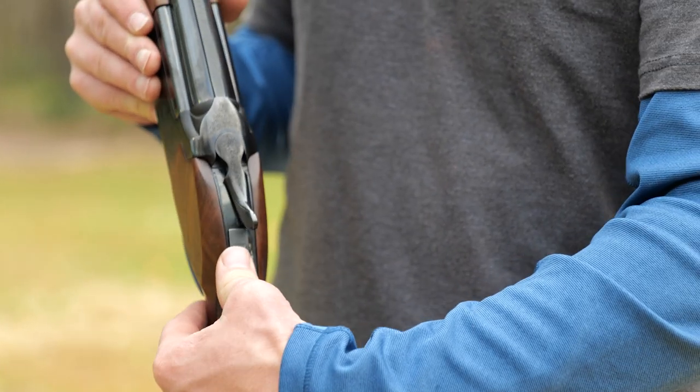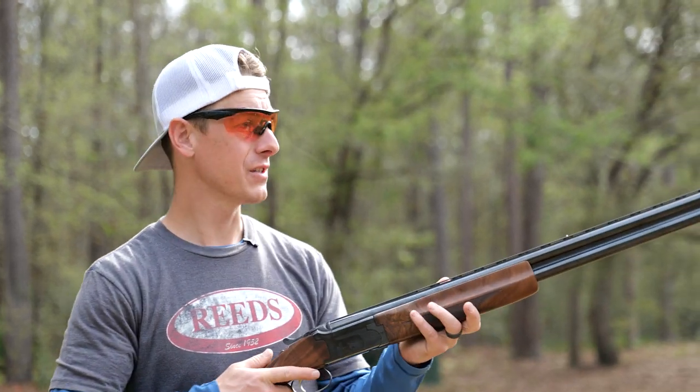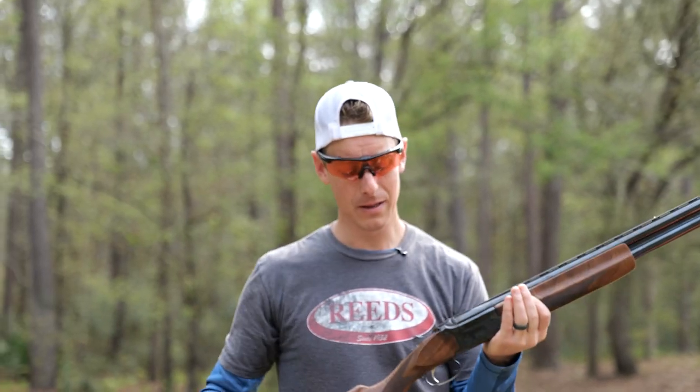The safety is simple to use. I always like the Winchester and Browning safeties on their over-unders — pretty much the same safety, just very easy to put on fire as you mount into that bird. Don't need to look. Some of those safeties can be a little bit tricky.